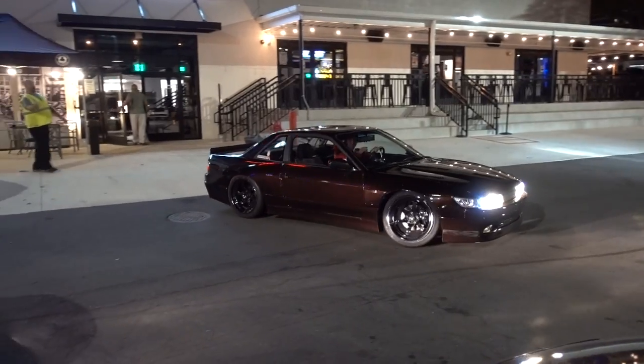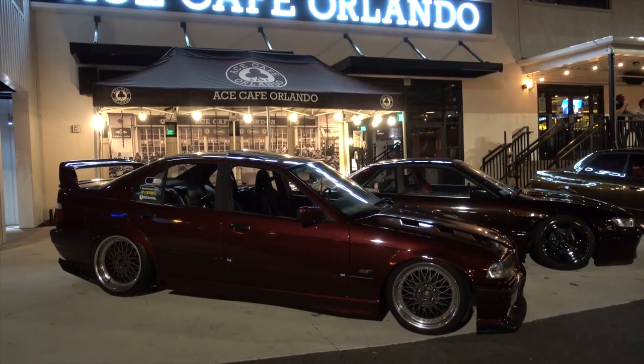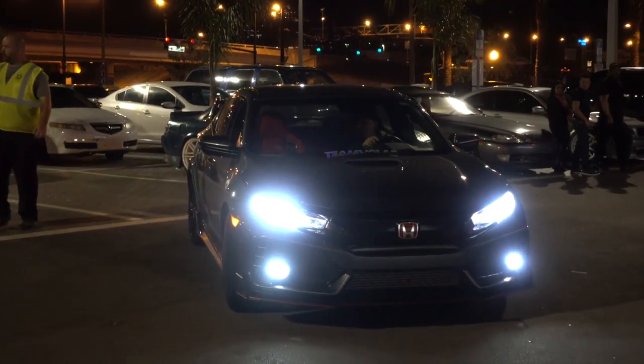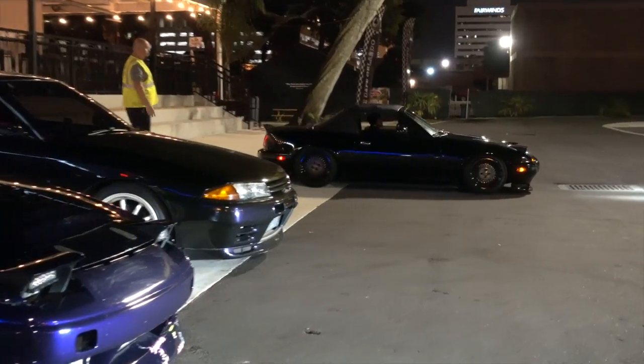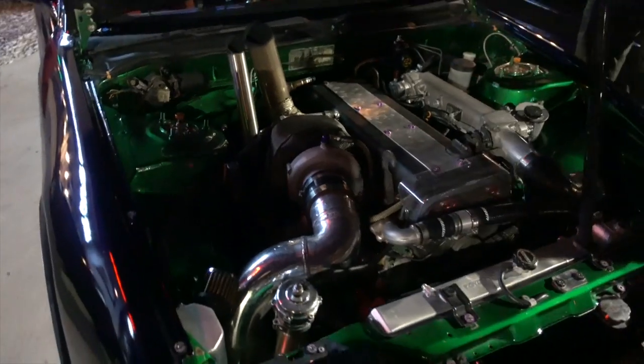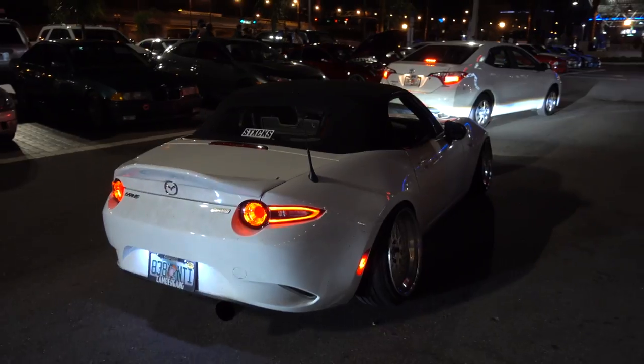All right, so we just got to Ace Cafe — everybody's just starting to pull in now. I think we're just gonna wander around, I'm gonna film some stuff, hopefully get a little bit of coverage because I haven't been out to a car meet in a long time that wasn't a major show. I haven't been here in a while — maybe we'll even eat something, or get a 7-Eleven salad. Let's go walk around.